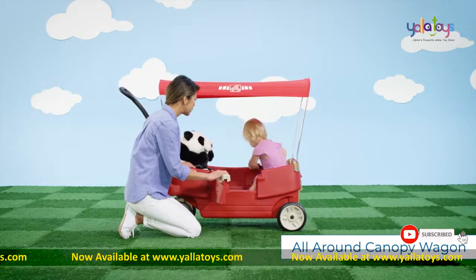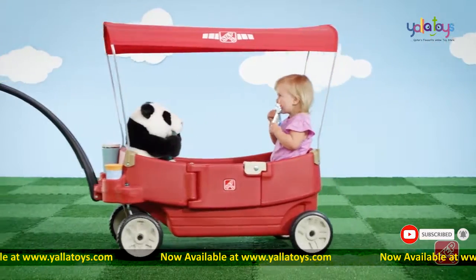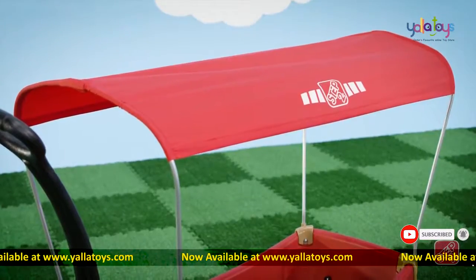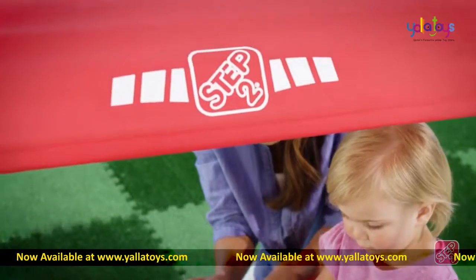Little ones will be ridin' in style and made in the shade with the All-Around Canopy Wagon by Step 2. This multifunctional wagon will ensure your kiddos have a safe and enjoyable ride thanks to a full-sized canopy that provides shade from the elements.